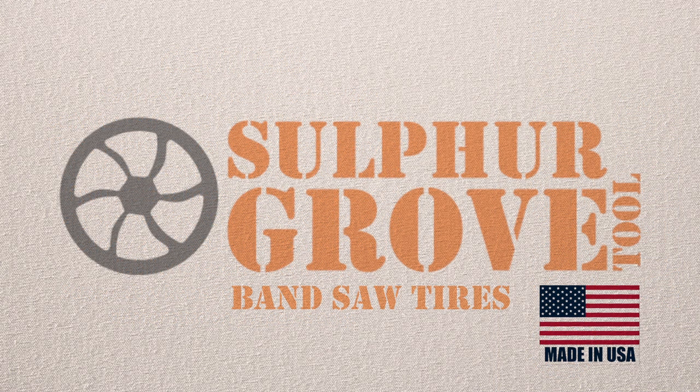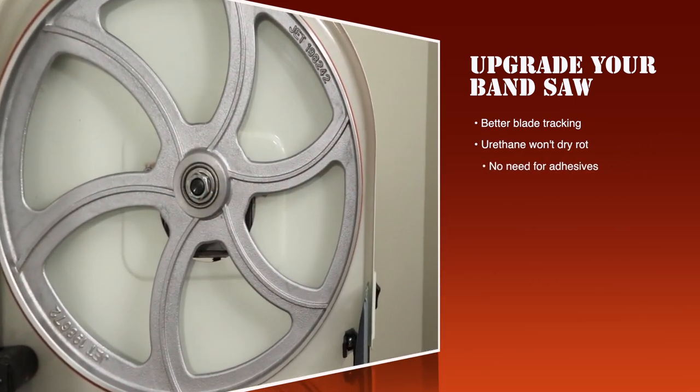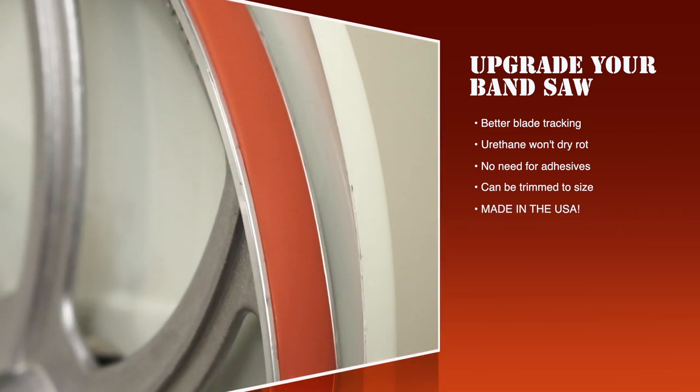Upgrade your bandsaw with Sulphagrow bandsaw tires. These tires provide you with better blade tracking. The urethane won't dry rot like rubber tires and there is no need for adhesives. The tires can be trimmed to size and, best of all, these tires are made in the USA.